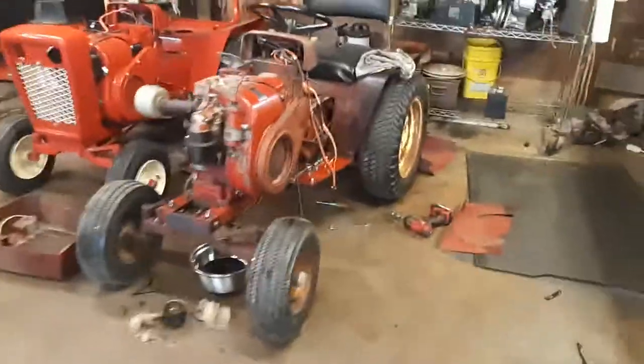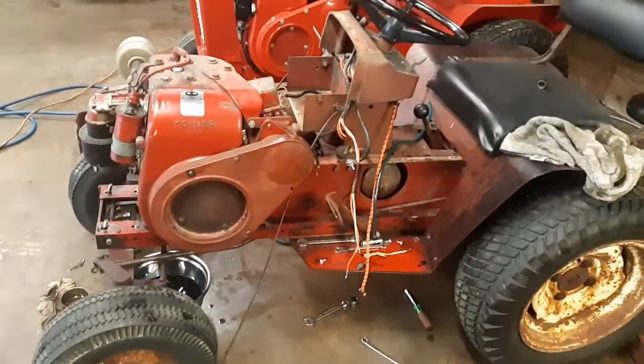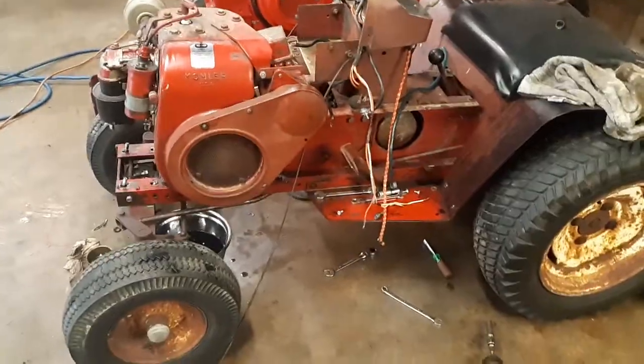Hey guys, how's it going? Welcome to Jordan's Tractor Vlog videos. Right now I'm working on this Wheel Horse 1054 10-horse tractor. This one had a pretty severe oil leak.